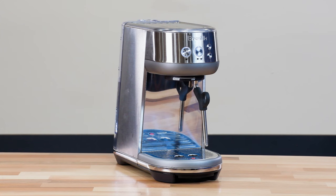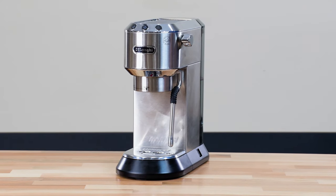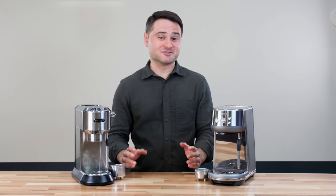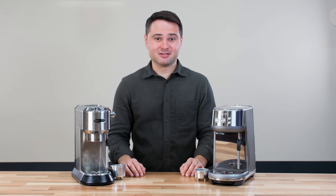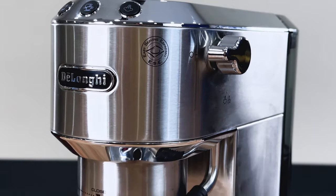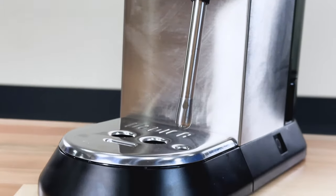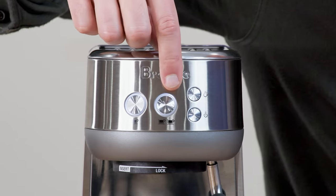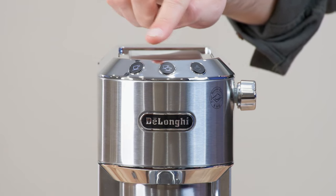They are both 6 inches wide and a very compact design. I like they're nice and tight because it fits nicely on my kitchen counter and I can easily put the grinder right next to it. You'll notice the Breville has a stainless steel exterior, while the DeLonghi Dedica uses more of a plastic casing.